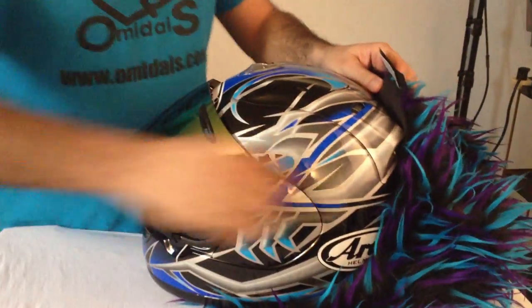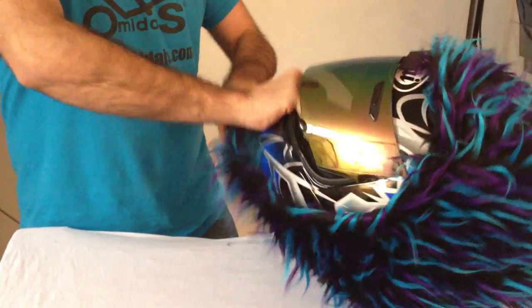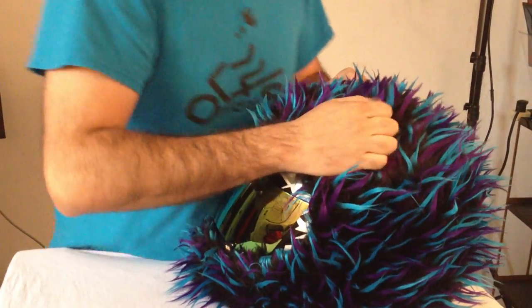You stick your helmet, put it right into the gut of the cover, slide everything over, pull the bottom through, and make sure you have enough fabric to play with.